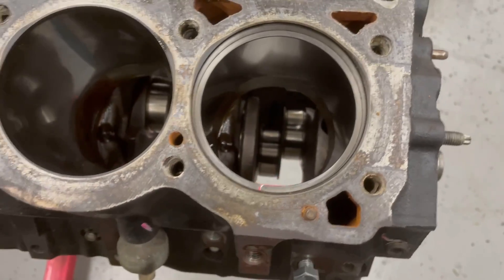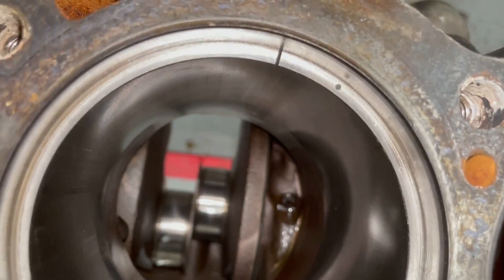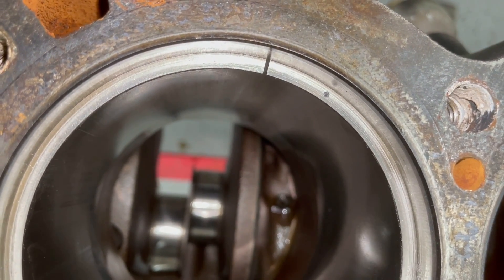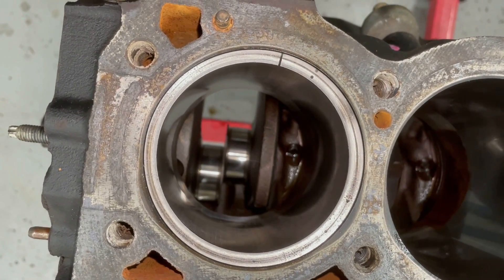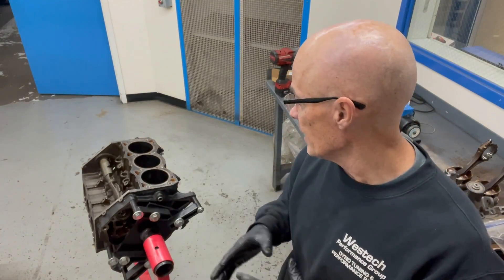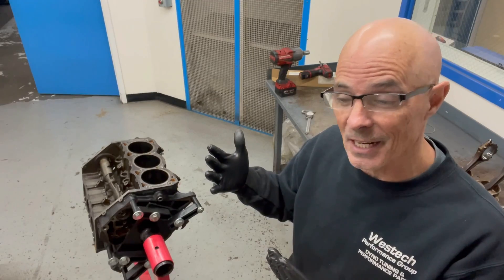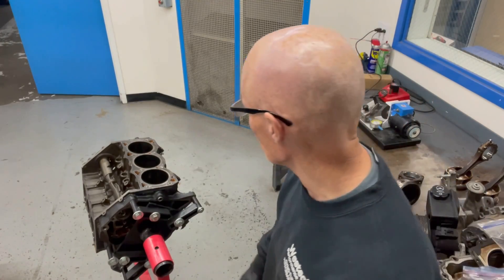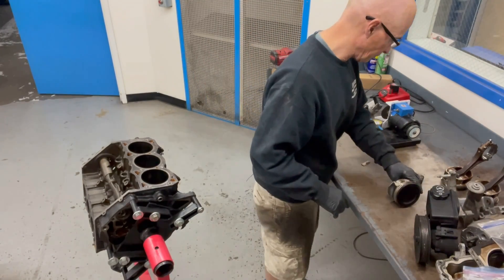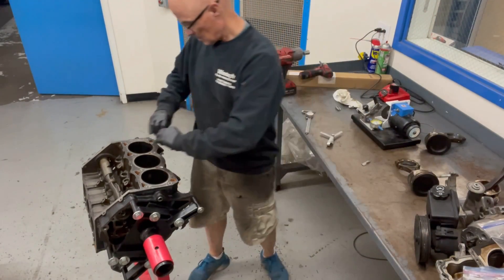Now we have to do the same thing to all the other rings for all the other bores. In the case of the second ring, this thing already has way more gap than it needs — around 28 or 29 thousandths — so we don't need to do anything to the second ring. We'll check all of them, but that would make our ring job a lot easier. I figured out we don't have to do the second ring because it's already oversized, so I'm just doing the first ring. Once you get going with this machine, you just set it to take off four, five, or six thousandths on each one. Pop the first ring, put it in, measure it, and away you go. Let's grab a piston, take the top ring off, set it in our bore, take our leveling piece.